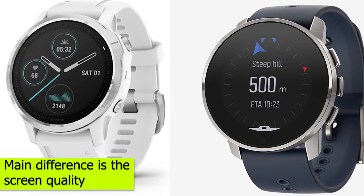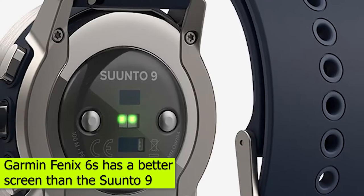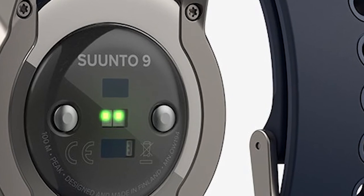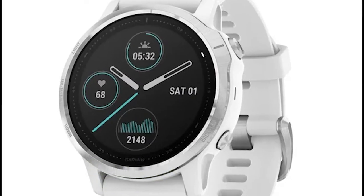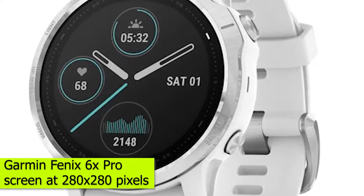The main difference is the screen quality. The Garmin Fenix 6S has a better screen than the Suunto 9. The Suunto 9 has a touchscreen that is a bit slow to respond, and this can make it a bit frustrating to use. The Suunto 9 Baro has a touchscreen with a screen resolution of 320x320 pixels, which is almost at par with the Garmin Fenix 6S Pro screen at 280x280 pixels.